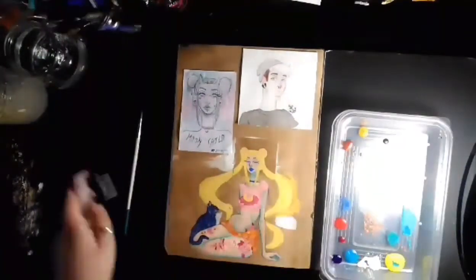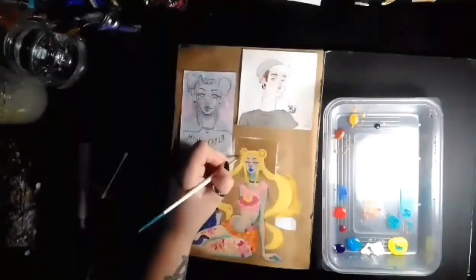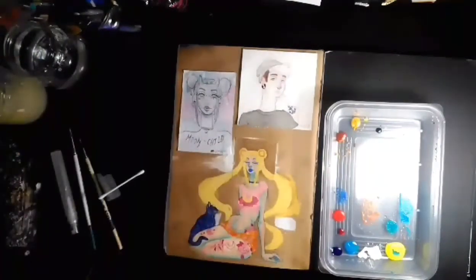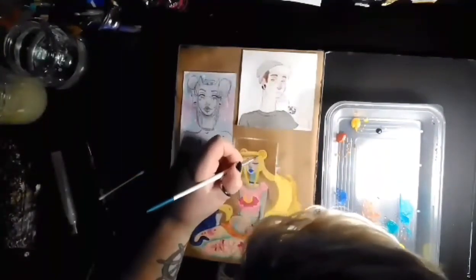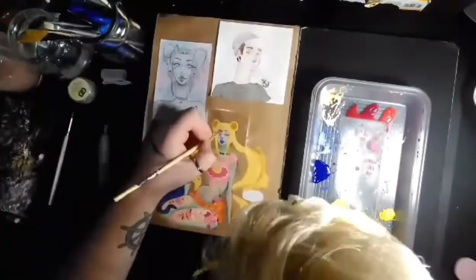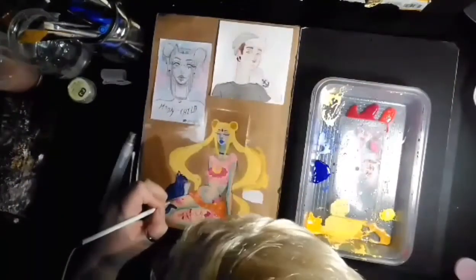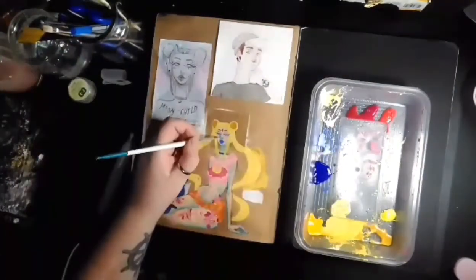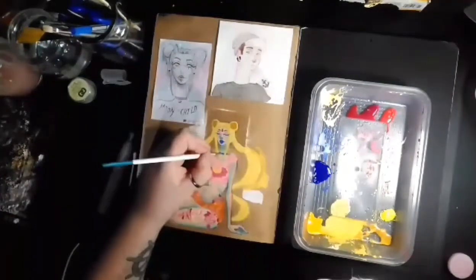Here I've done the eyebrows, the eyes, and the lips — the base colours of them anyway. I think at this point I've added in the nose as well, using that same pen from earlier. Here I'm doing the rims of her meatballs, then I'll move on to doing the gems. Adding highlights and shadows to her lips, and adding in the eyes and the moon on the cat tattoo.